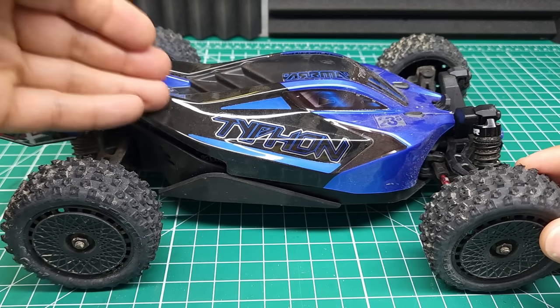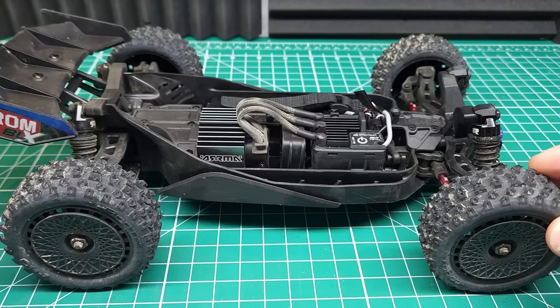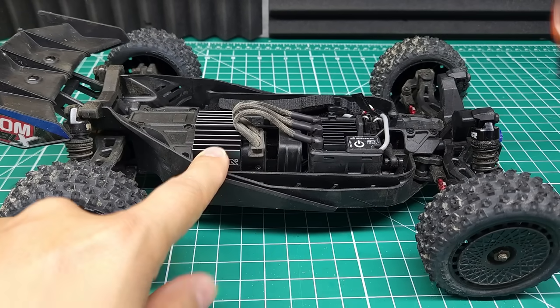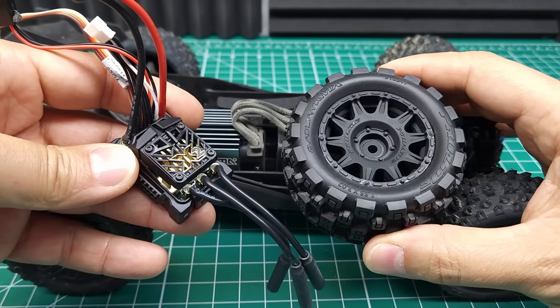This thing feels absolutely awesome with the stock 2S system. I'm not surprised — I've upgraded a few of these in the past and it feels just about like those upgraded brushless versions. But now I really want to see if this motor can handle 4S.